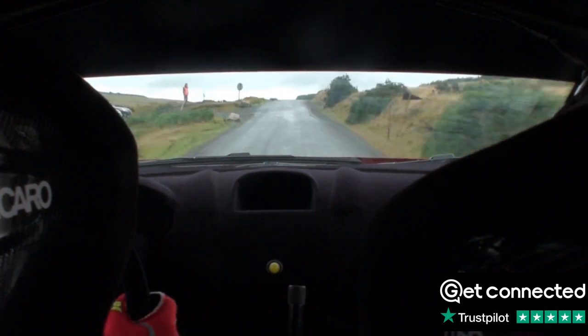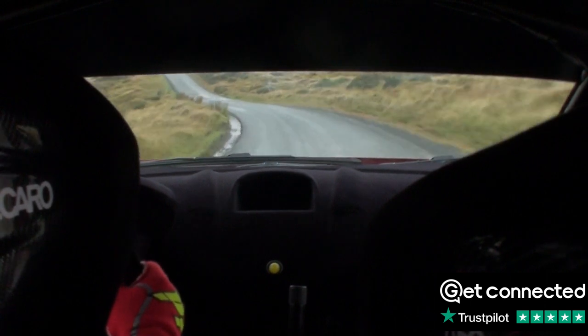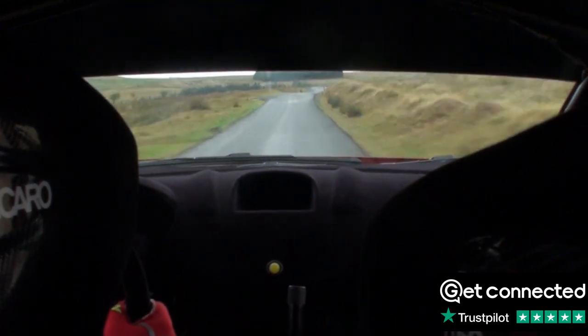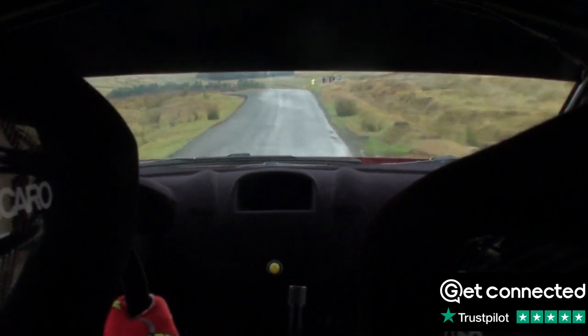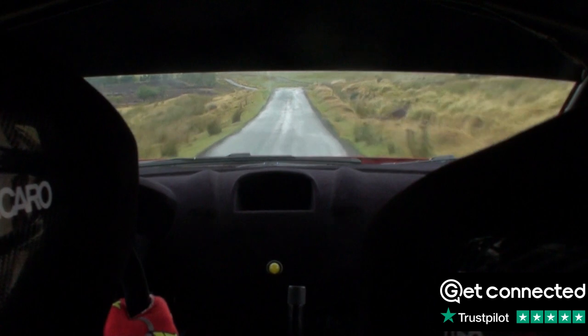Flat right over crest, half. Cut into flat left, 100. Flat right over crest, 150. Keep right over crest, and keep right over jump. 120. Crest into flat left, 70. Right 3, left 3.